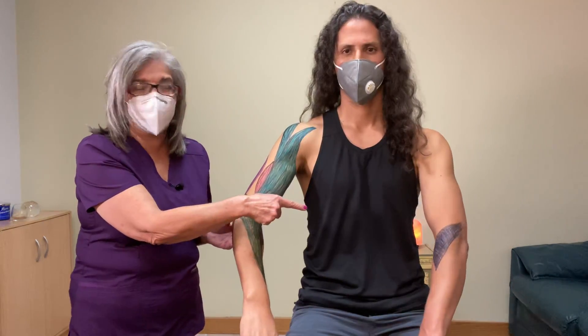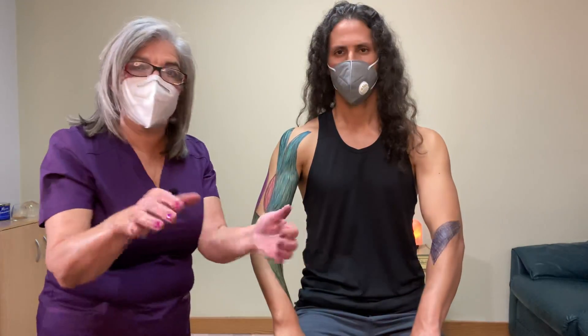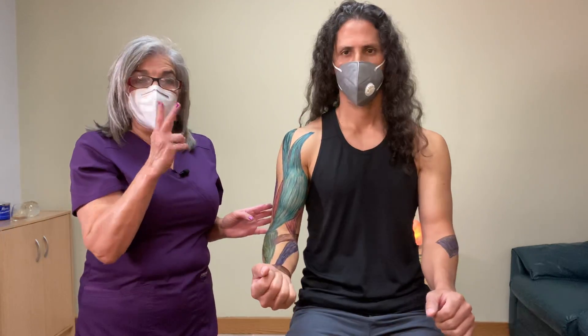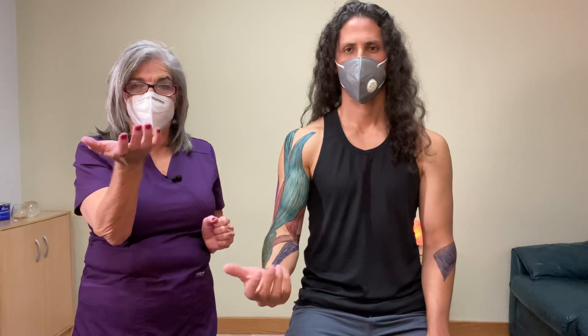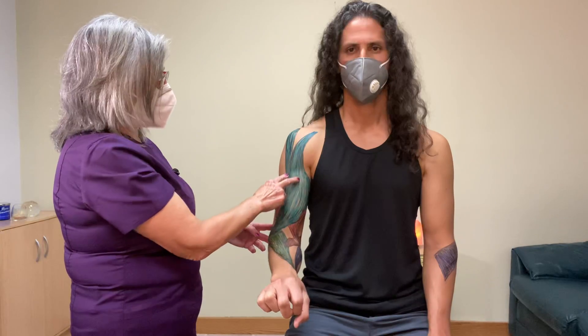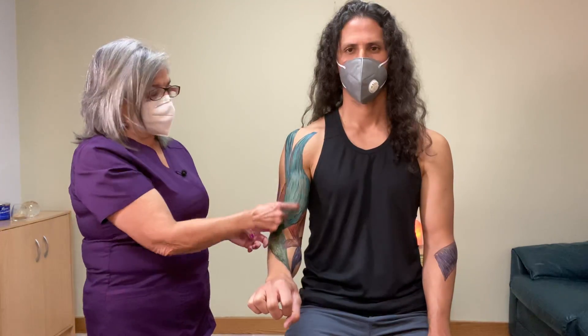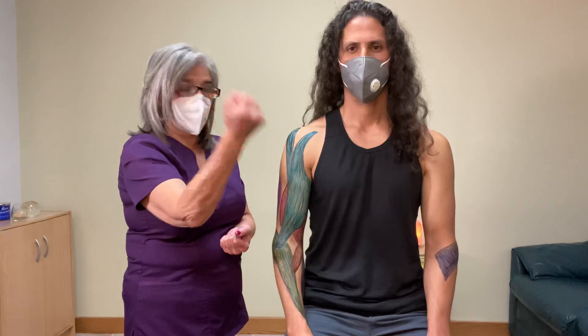The supinator is on the lateral side for supination. The two muscles that supinate are the biceps brachii and the supinator. Supination is when you're holding the soup; pronation is when you spill the soup. The biceps brachii is also known as the corkscrew muscle because it moves like a corkscrew to produce supination.